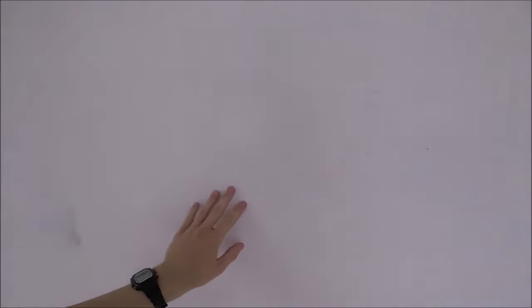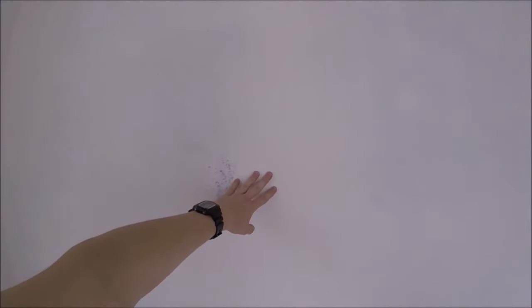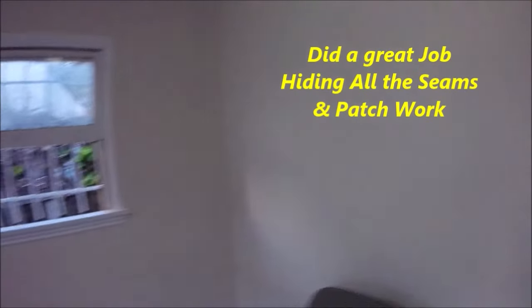This is what the texture looks like when you're finished. The texture is all dry and now we can apply our primer and then our paint. Here's how the texture turned out all painted — looks great.